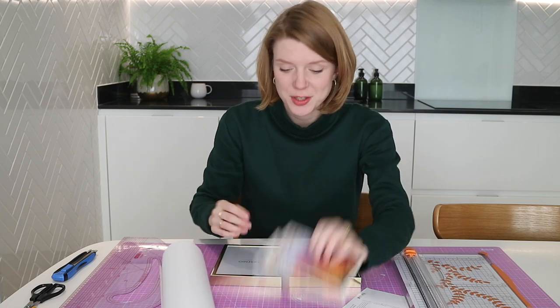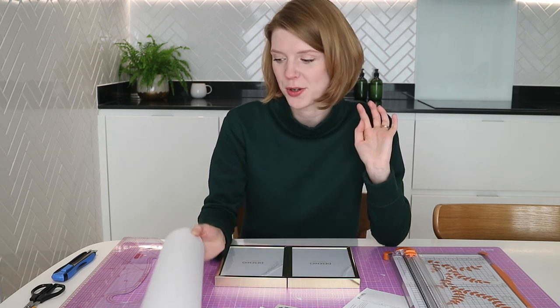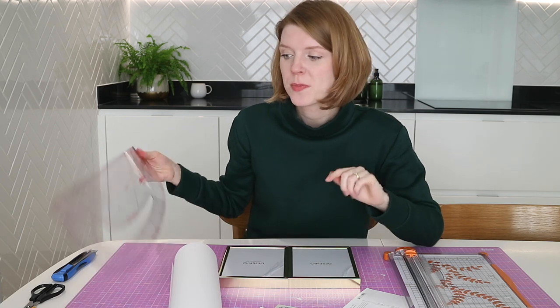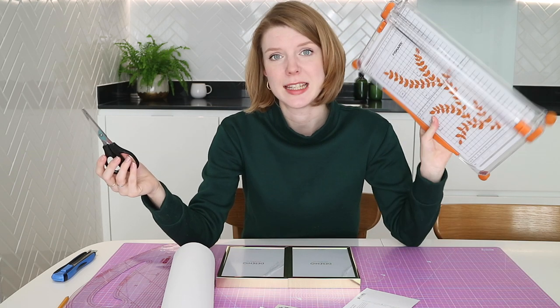The things you will need are your prints, some frames, and some white or off-white card to make your mounts out of — I prefer off-white. I got this from a local craft shop; I've also ordered it online, and I'll put an Amazon link in the description. You'll also need a long ruler — this is actually my dressmaking pattern master but it works great — plus a small ruler, a pencil, and scissors. If possible, it will really help to have a craft knife; I'd highly recommend getting one.